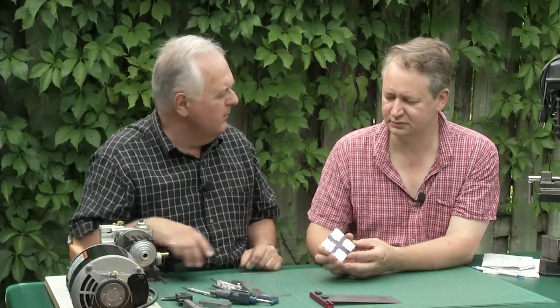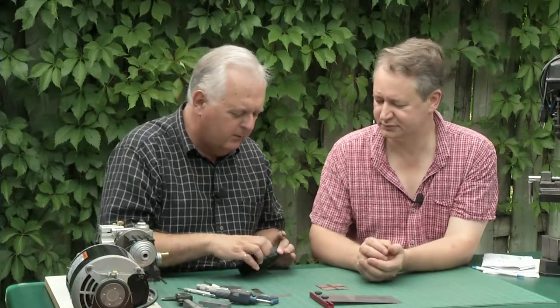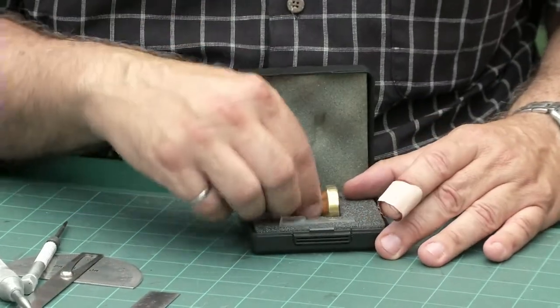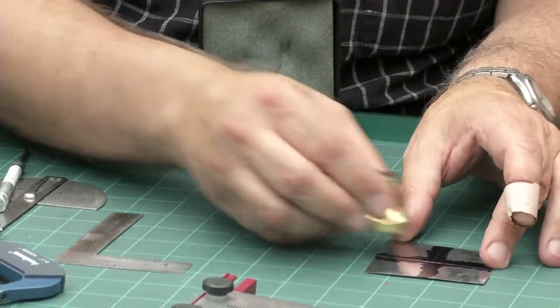I've got something even better — an optical center punch. This is one of the coolest tools, and based on personal experience, this has increased the accuracy of laying out for holes immensely for me. It's a nice piece of brass with an O-ring in it, so it floats over top of the metal.